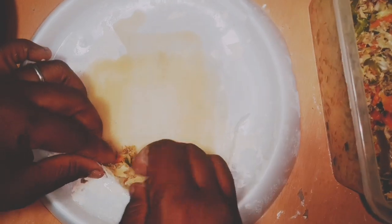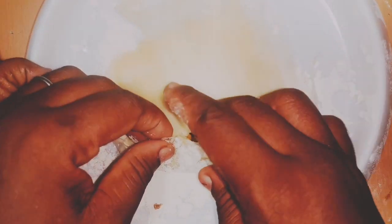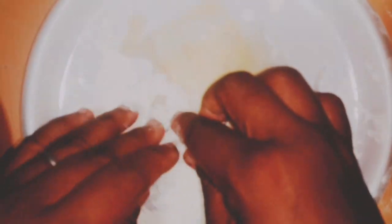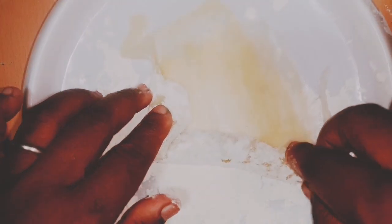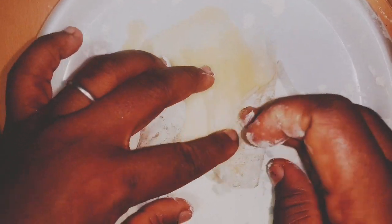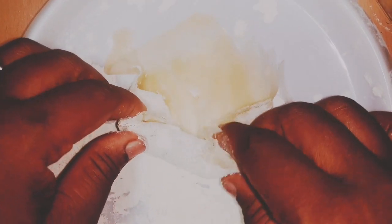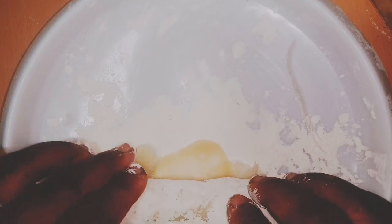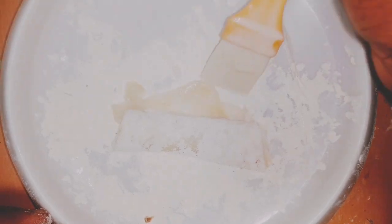I'm just folding and adjusting the wrappers. Guys, if this video is giving you good vibes, please don't forget to give us a thumbs up, hit the subscribe button, and leave us your comments — we appreciate them so much.